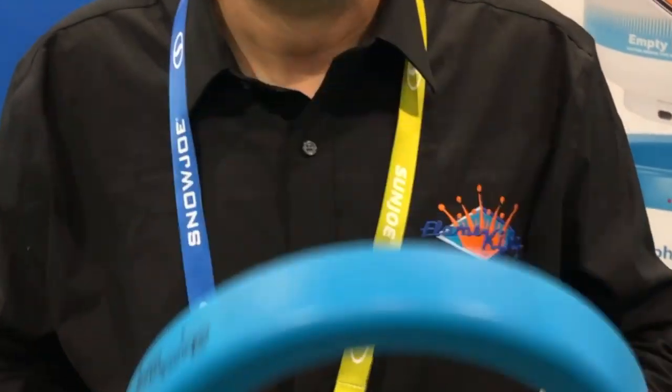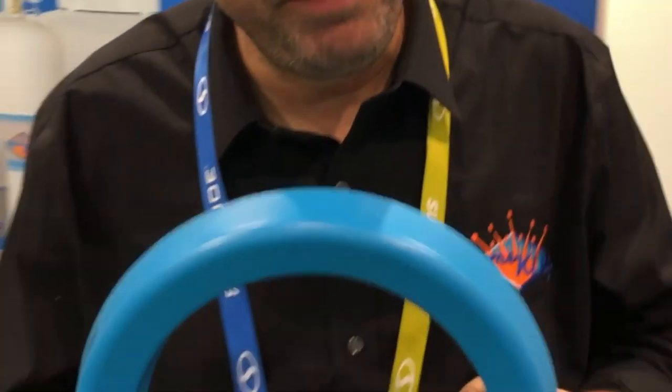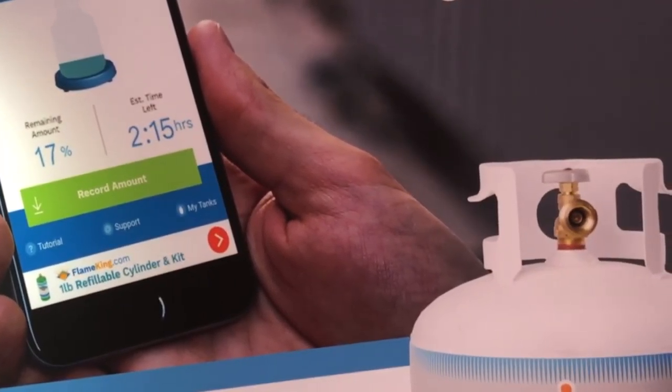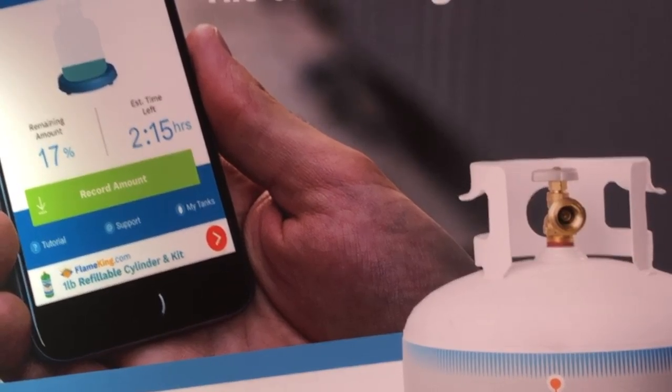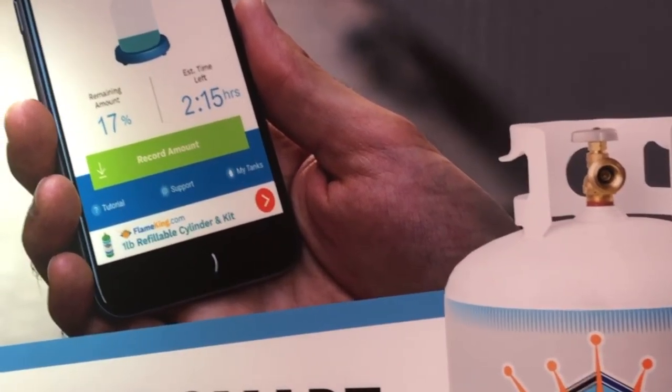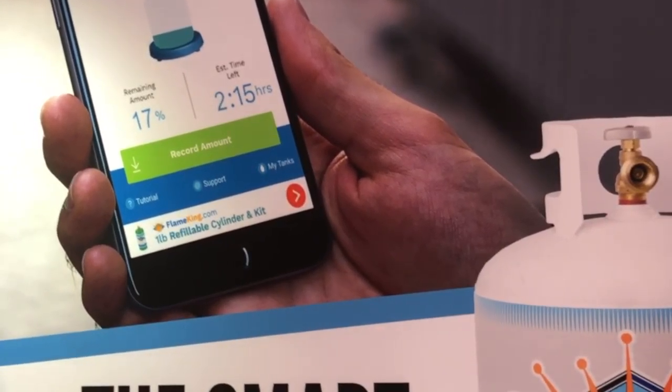Ending up in the middle of a barbecue with your wife screaming at you because you don't have any more propane, and everyone's coming over, and the meat isn't going to get done. So we created what we call the Smart Propane Scale. What it does is it goes underneath your 20 pound tank, as you can see right here, and then right from your smartphone you know how much propane you have, and it will keep you notified of when you need to get more propane — no more barbecue anxiety.